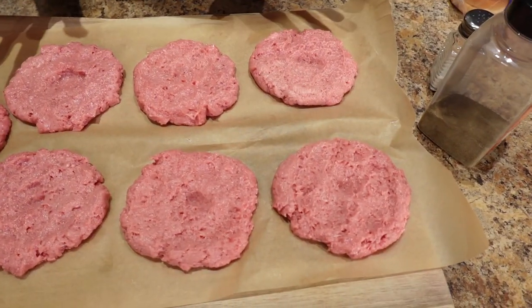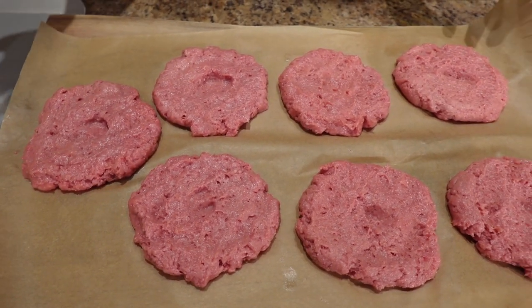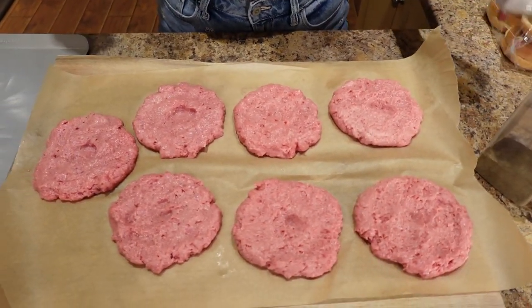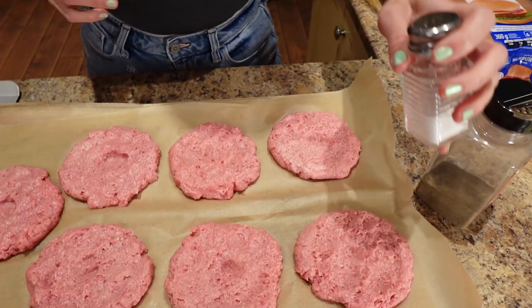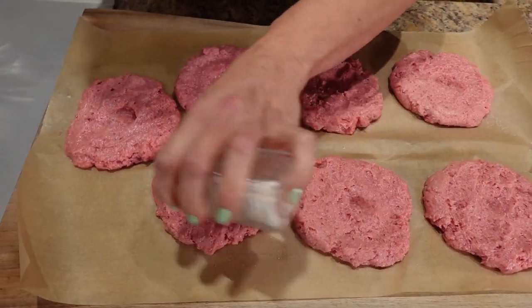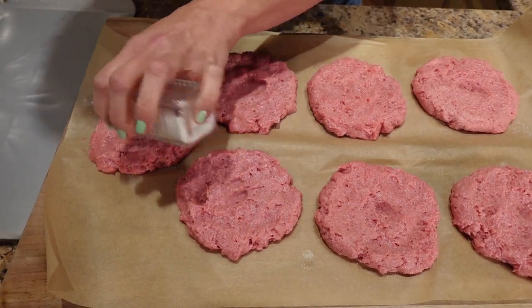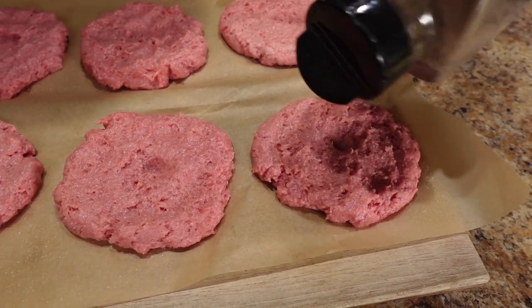I ended up getting seven four-ounce patties ready to go with about two and a half ounces left — you can make a mini one for a kid or something. I've got two pans preheating on medium heat, sprayed well with cooking spray. I'm going to salt and pepper the tops and put a little indent with my thumb in the middle of the burgers so they don't puff up.